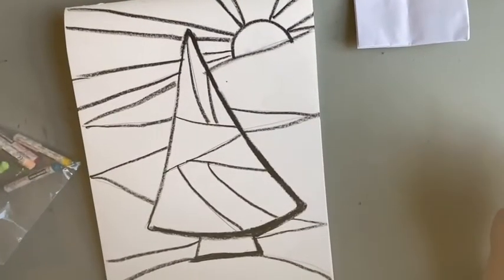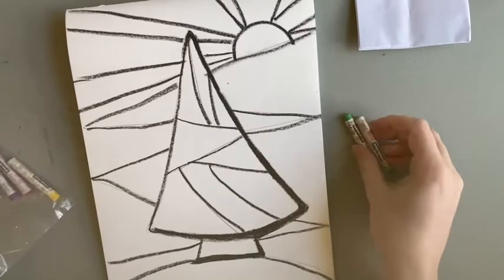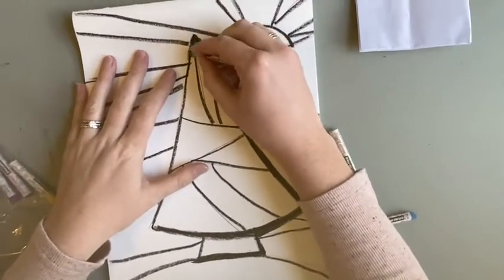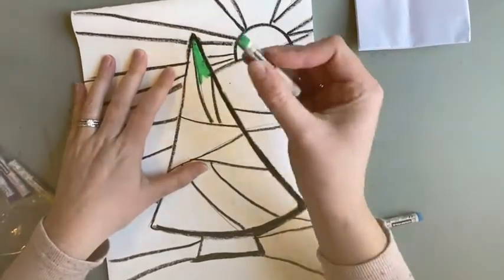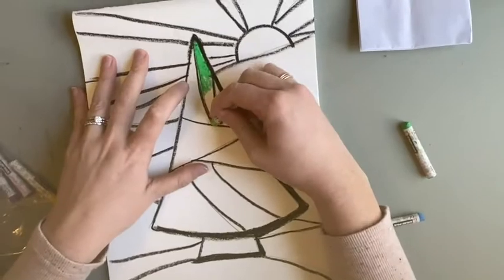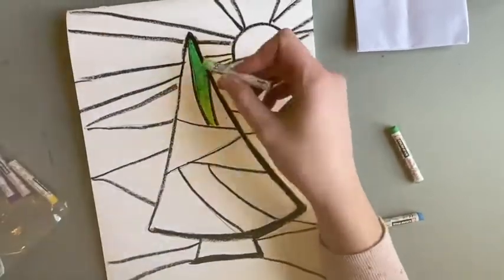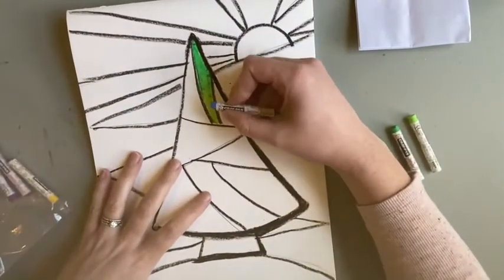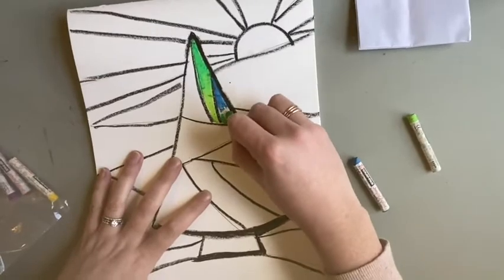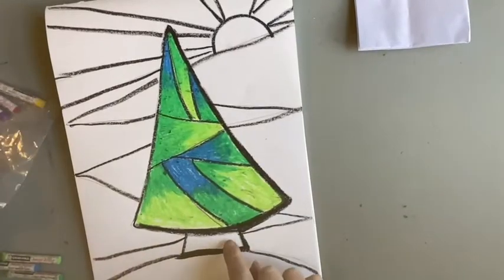Now we're going to select pastels to do blended color inside our tree. For my tree I'm going to use dark green and light green, and also blue in combination with the dark green, to make these colors look like they blend together. I'm going to start at the top of one section with my dark green, coloring and filling in really well, then pressing a little bit lighter toward the middle. Then I take the light green and press really hard toward the end, coloring up to that lighter spot so the colors mix and blend together. I'll do that for all sections — when dark blue and dark green blend on top of each other they make a nice smooth transition. I'm going to complete my tree just like this.